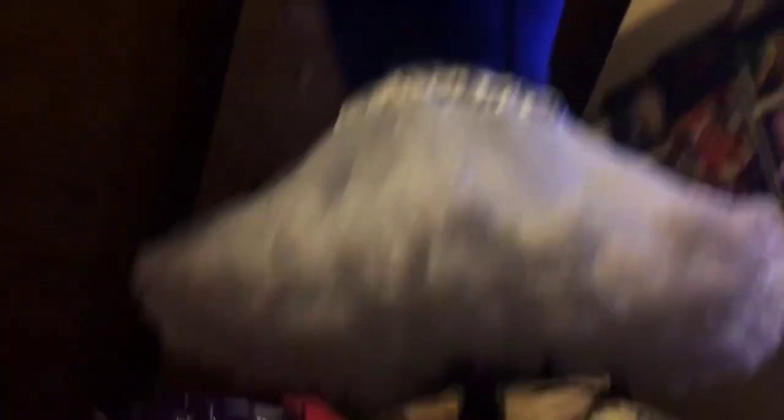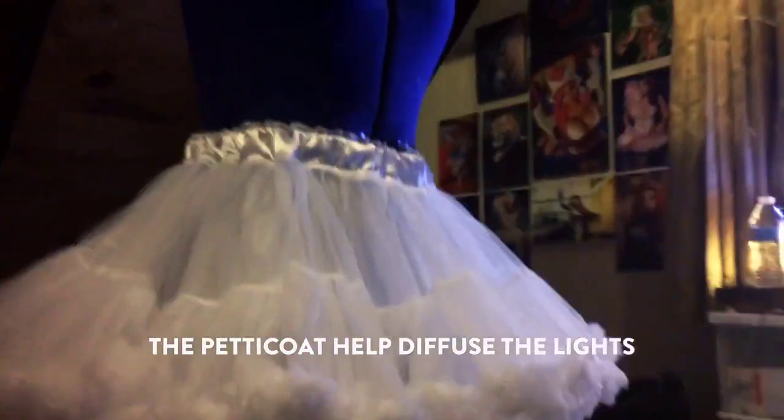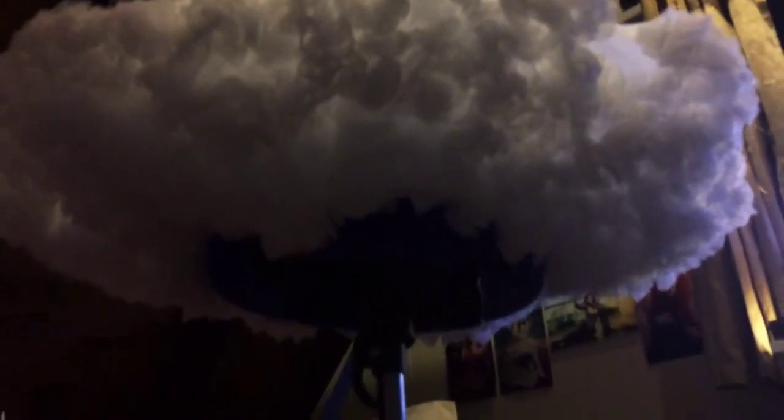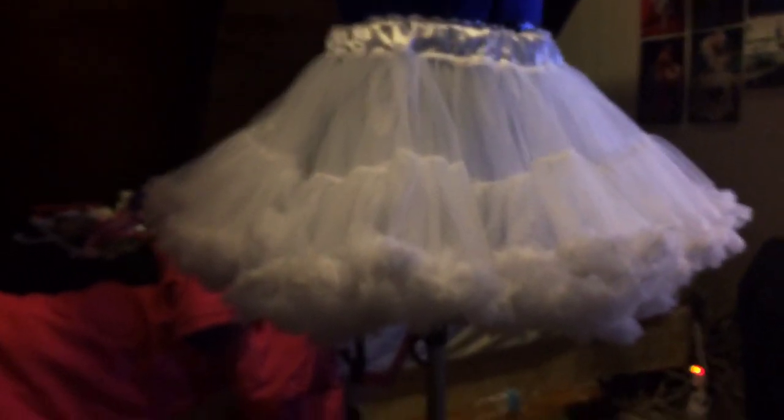For the floofy underneath petticoat I actually didn't make it — I just bought it on eBay and altered it. When you make or buy a petticoat, make sure it's one that has all that floofiness underneath because that's the real point. Make sure it's not just all tulle — make sure it's all floofy. I'll put the link to this petticoat in the description.